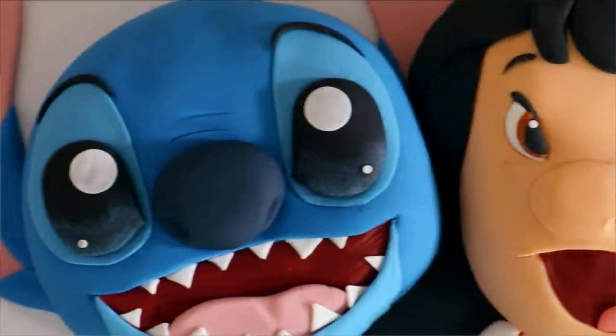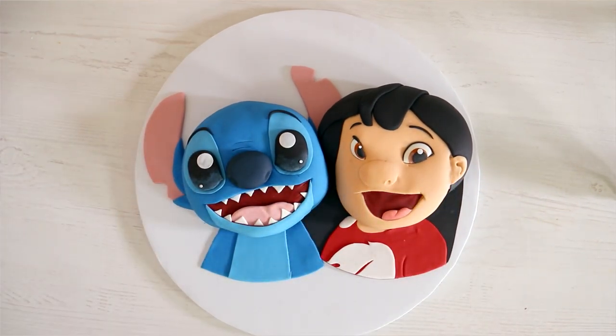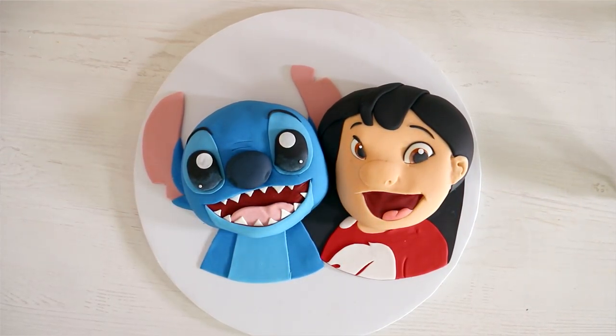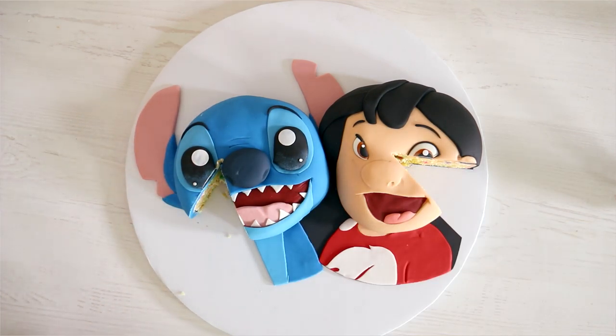I'm curious — did you like Lilo and Stitch as much as I did? What are your thoughts on the live action movie coming out? They're doing it — I think it's going to Disney Plus, I'm not sure. I just hope that whatever comes out of this, it doesn't ruin my childhood. I hope you guys enjoyed this. I love you, I'll see you very soon. Peace!